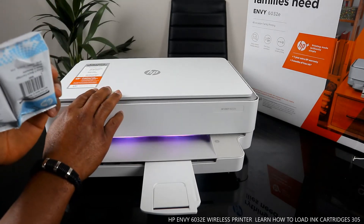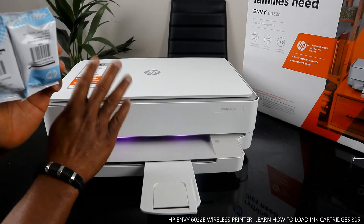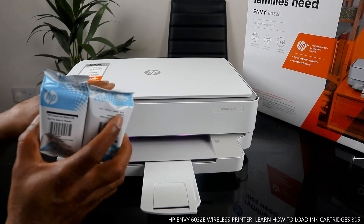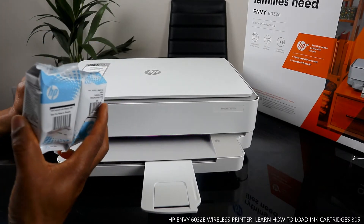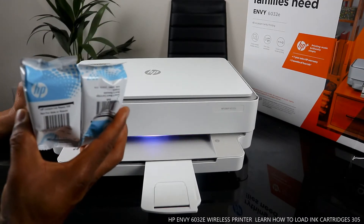With HP+ you get one year extra HP guarantee and you can save up to 70% on ink. HP requires you to set up your account to be able to receive this service. So what we need to do right now is load the ink cartridges.